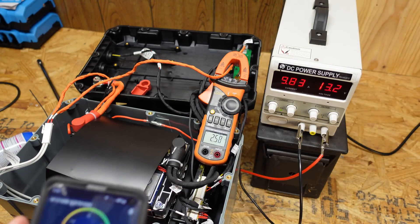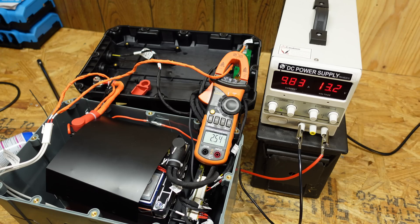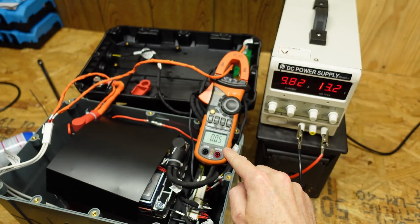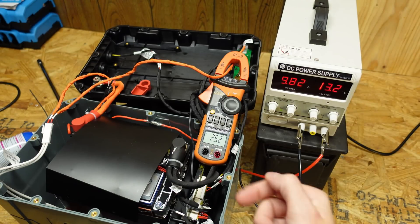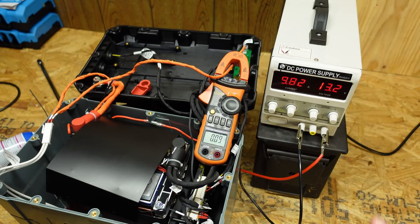Interestingly, the heater stays on for a few minutes after charging resumes. And I notice the Wi-Fi button in the app is actually controlling the heater — clicking it toggles the heater relay. With zero amps on the clamp meter, clicking the Wi-Fi button immediately brings it to 2.5 amps. An interesting way of doing it, but it gets the job done.